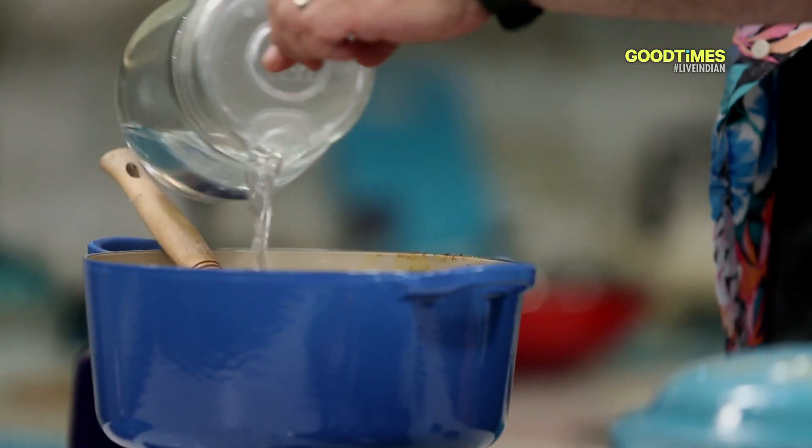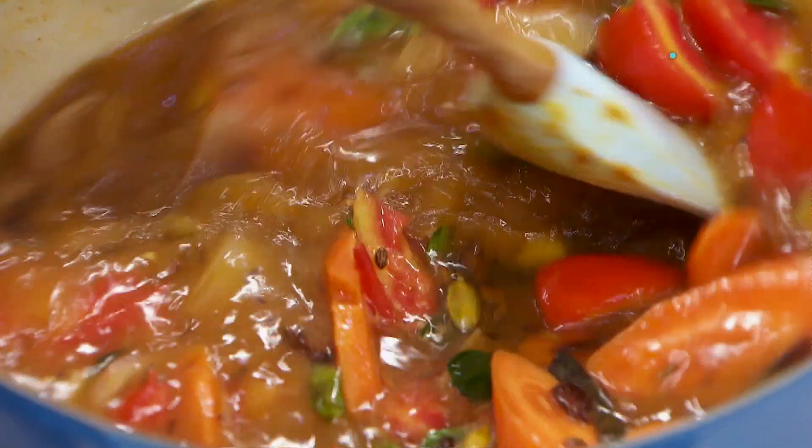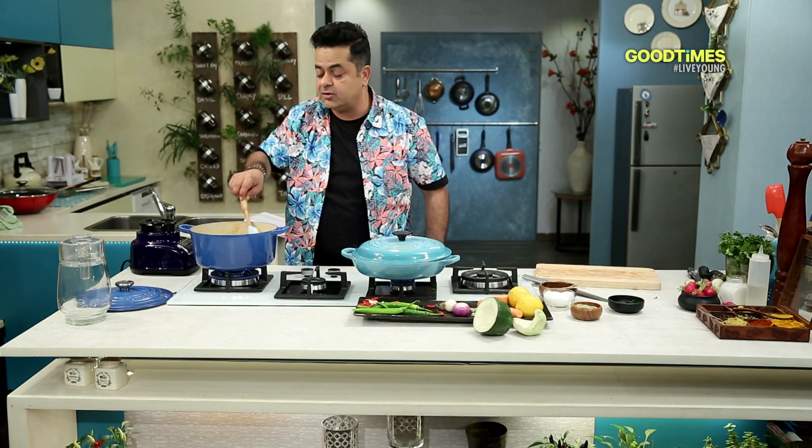Top it up with a little bit of water. I'm going to let these cook very beautifully because we want all these veggies to become nice and soft until I can blend the soup.